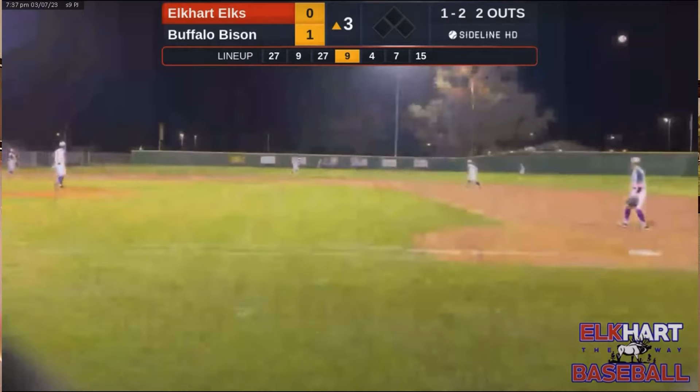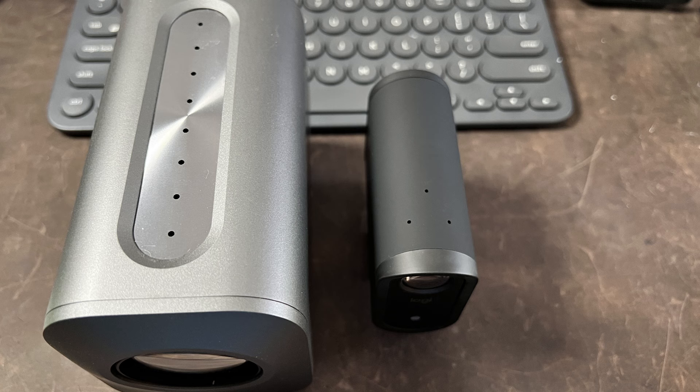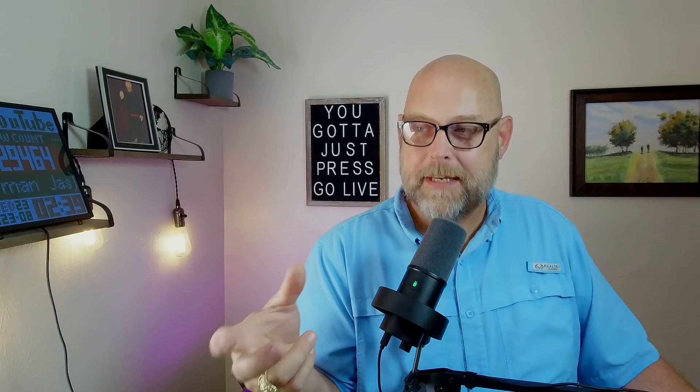Working with these two cameras also reveals things about their audio options. If you're streaming baseball and not doing play-by-play, audio just needs to catch game sounds. But if you're streaming worship, music, the spoken word, or a wedding, audio makes or breaks the experience. Audio options include built-in MEMS microphones for both — three for the Mevo Start, eight for the VM33. Is more better? Here it is from the VM33's eight built-in MEMS microphones, and here's audio from the Mevo Start's three. Both have a built-in 3.5mm jack where you can add external microphones. The Start also has digital audio in via the USB-C port.